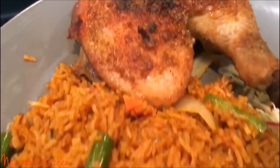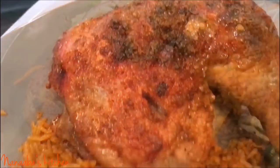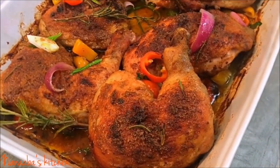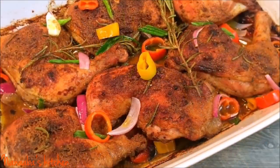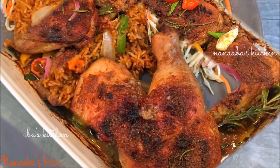I served it, as you can see here, with my party jollof rice and some coleslaw. All these recipes are coming up. Thank you so much for watching — make it a great day and have fun, especially in that kitchen.